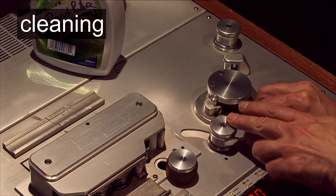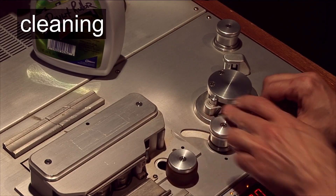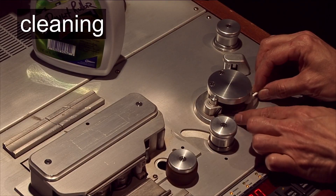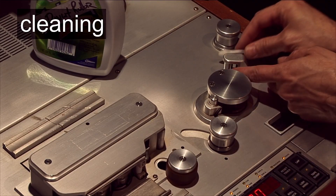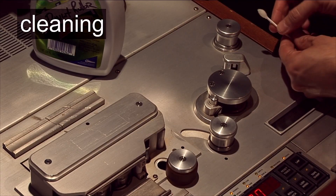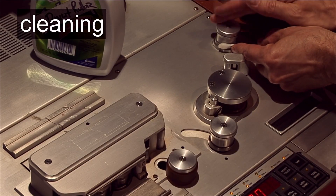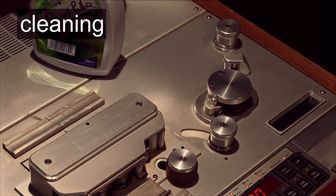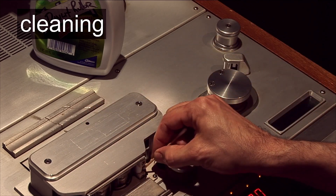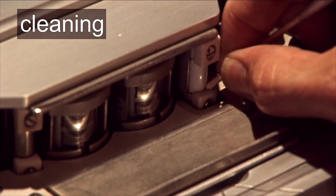Clean the guides carefully. Gunk will sometimes build up in the top and bottom edges of the guides. I use an old cinematographer's trick and break a wooden swab, using the sharp wood to clean in the crevices. The wood is softer than the metal or ceramic guides, so it won't do any damage.